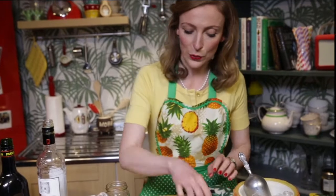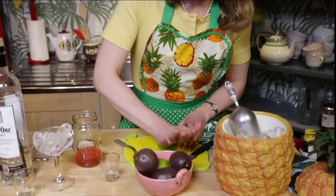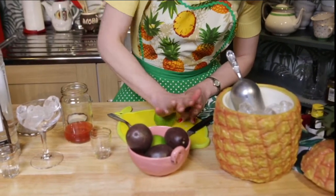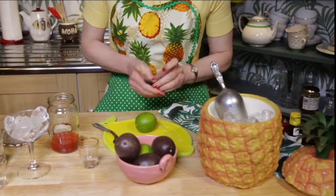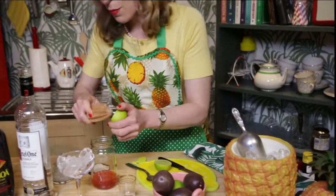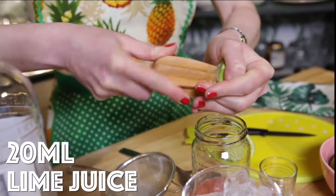And now we're going to add some lime juice. Take your lime, give it a good roll — it likes a good massage before going in this drink. This really helps with the juicing. I'm going to cut this in half and we want about 20 ml of lime juice, which is pretty much half a lime. Give this a good squeeze in there.